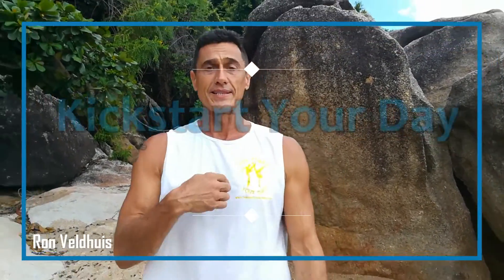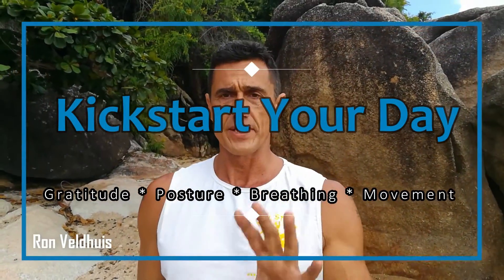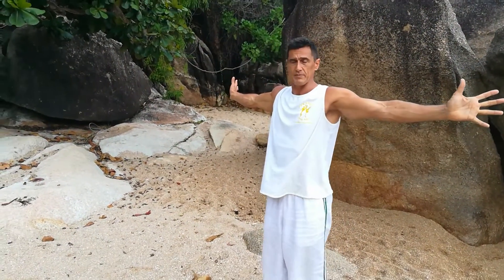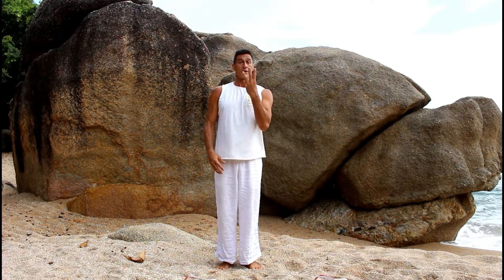Assalamu alaikum, welcome to KYD. This is a 12-minute intro for you guys. You can play this any time, any place, anywhere. Always begin with finding your own space, and there are three things you need to be focusing on. Number one: gratitude — pick three things to be grateful for, close your eyes, and relax.